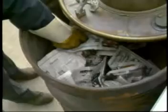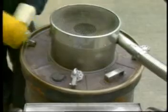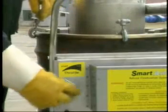Light the refuse in two or three places. Place the lid on the drum, adjust the handles into position, and tighten the clamps. Adjust the airflow.